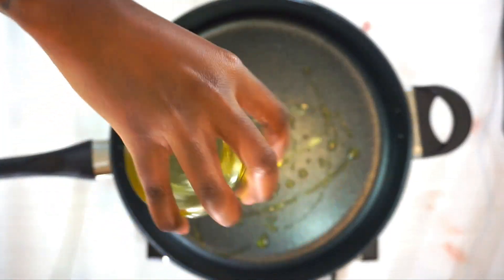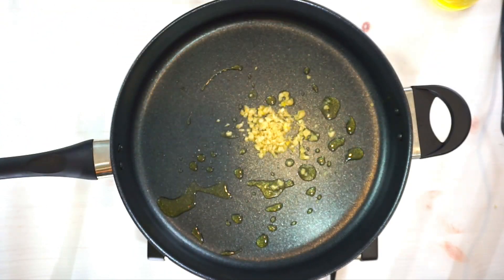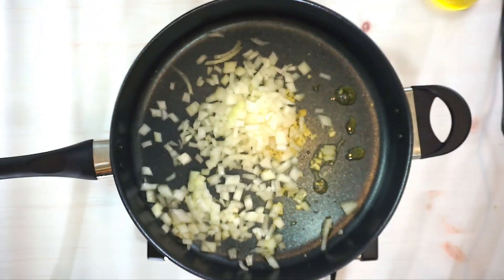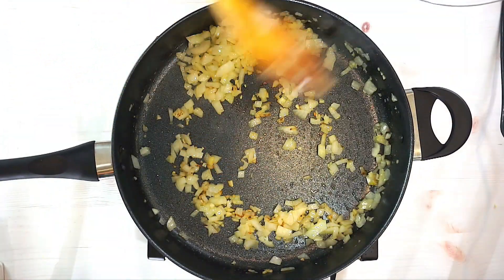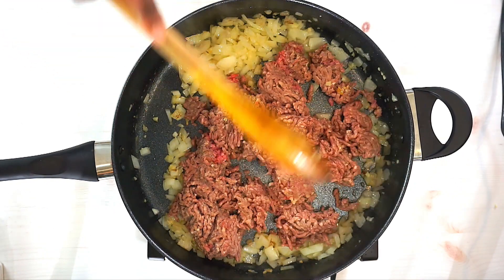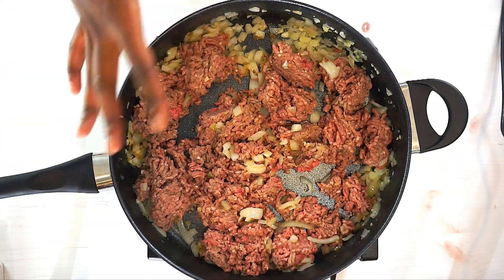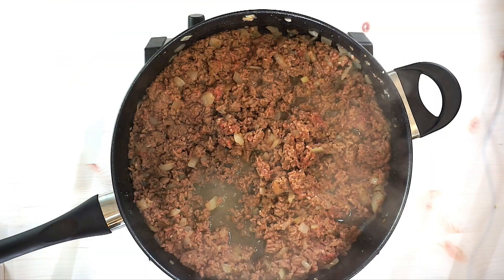I'm gonna start off with some olive oil — my pan has been heating up and it is pretty hot. I add some garlic and onions and let's sauté that until it becomes nice and translucent. Then adding in my ground beef and continue chopping it up. The temperature is gonna go down because there's a lot of meat in the pan, so give it a minute to pick back up before you start chopping the rest of it.